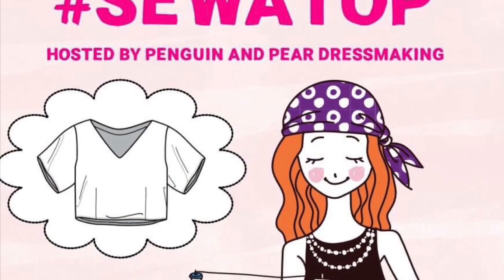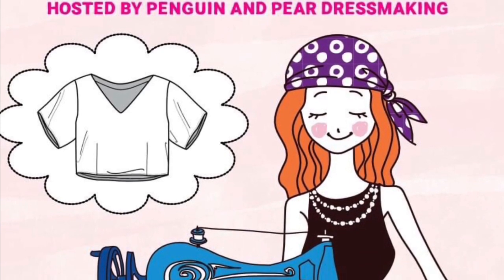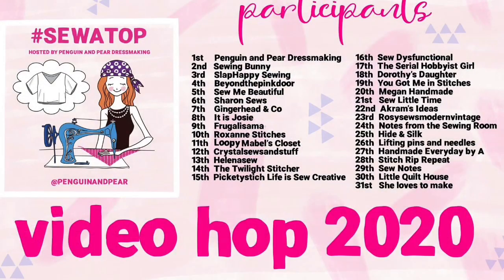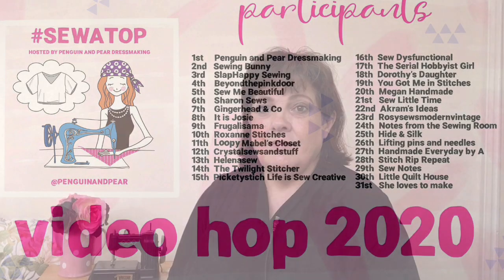Hi, my name's Mandy and welcome to Picketty Stitch. Today I'm participating in the Sew A Top challenge, which has kindly been set up and organised by Claire from Penguin and Pear. Each day throughout August a sewing vlogger on YouTube will sew a top and provide you with a review. Here's a link to all the different sewing vloggers and the days they will present. I'm following on from Renata, who is the Twilight Stitcher — I'll put a link to her vlog down below.